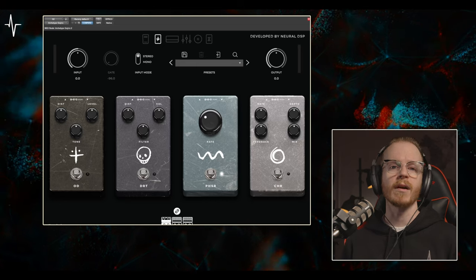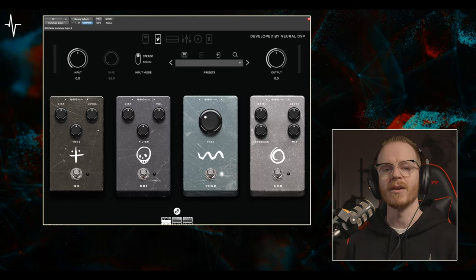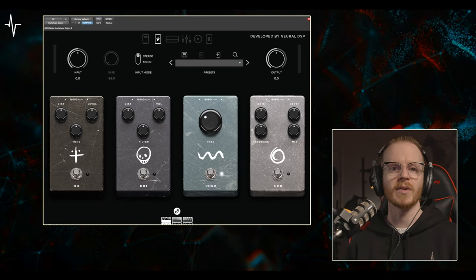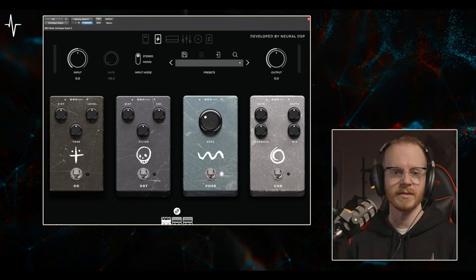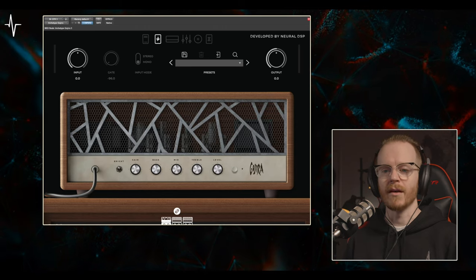I could have put the Archetype Gojira's phaser before the Archetype Nolly on my guitar tracks, but it would have given me a much different effect than putting it afterwards. To show you the difference between having the phaser before and after the Archetype Nolly, I'll play them back to back and switch between pre and post Archetype Nolly.